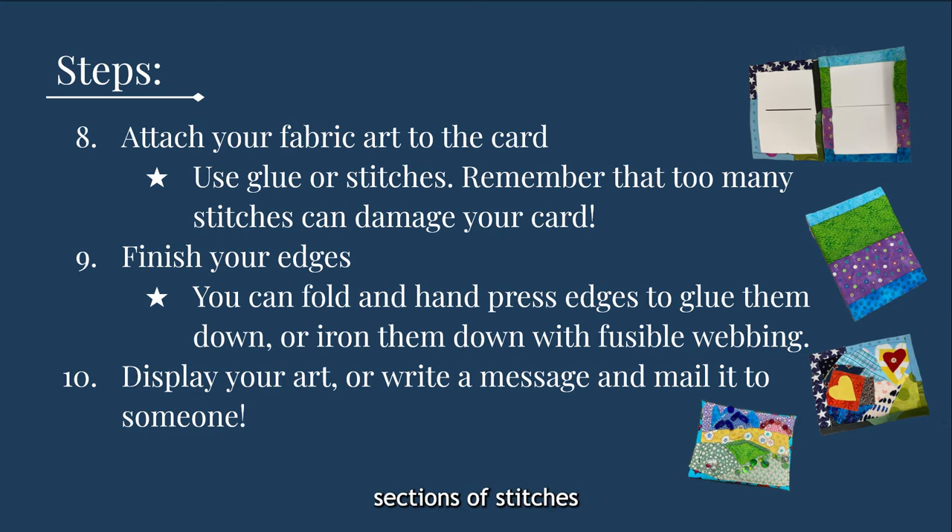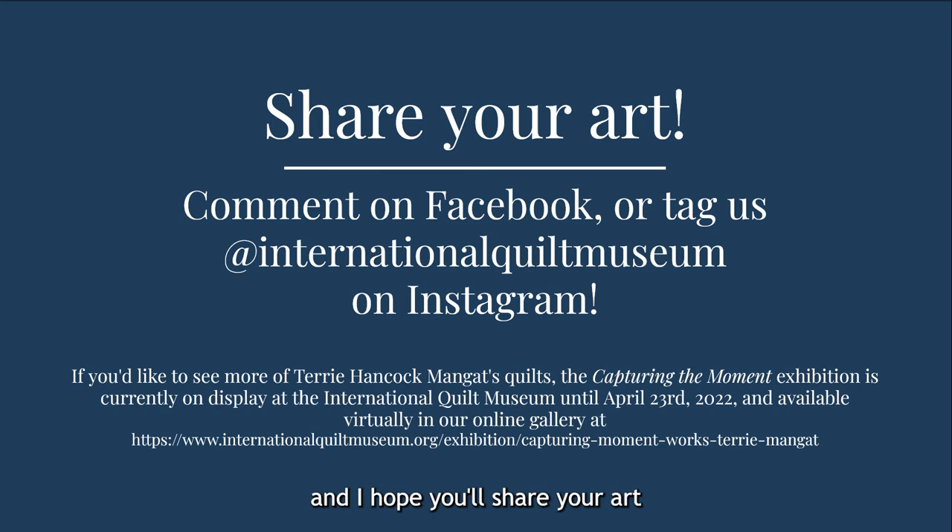Be aware of where you're stitching if you want to use the card to write a message. Step nine: finish your edges. I folded and hand pressed my edges and glued them down. This method has held together well, but you will want to make sure that your fabric is lying flat as the glue dries. Step ten: display your art or write a message and mail it to someone. Whatever you choose to make, we'd love to see the results — please share your art with us in the comments below this video on Facebook, or by tagging us at International Quilt Museum on Instagram. Or you could mail it to us if you want to.